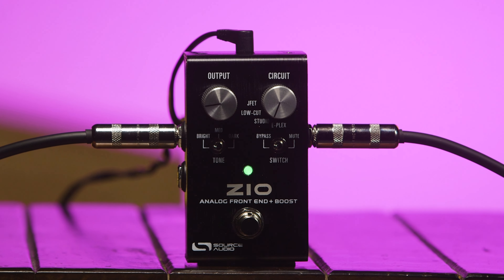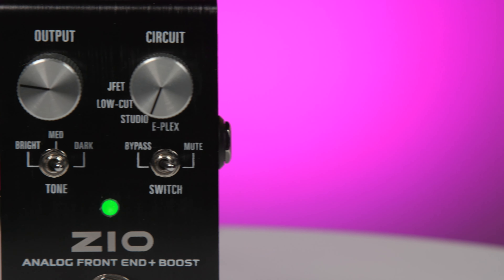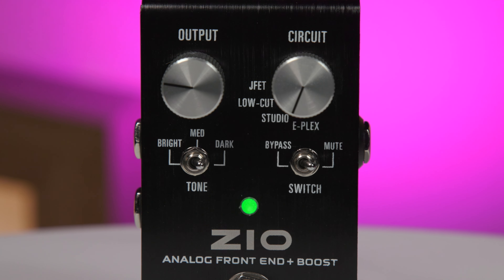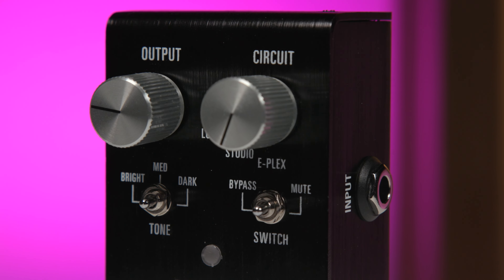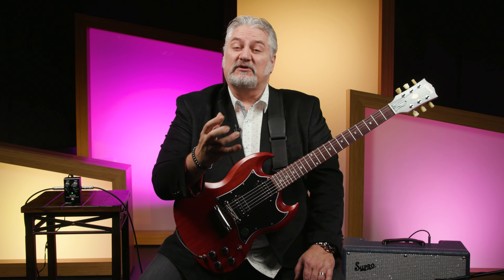The ZEO pedal combines four basic functions into one chassis. First, we have a great buffer with a 1 mega-ohm input impedance, which is ideal for guitar pickups, and a 150-ohm output impedance, which is ideal for feeding pedals and amplifiers. We also have a built-in preamp circuit with four different voicings. That preamp can boost your signal — up to 20 dB of gain available — or it can be used for coloring and flavoring your guitar pickup output. We also have a tone controller, a capacitance control, which replicates the effect of plugging into different lengths of guitar cable.